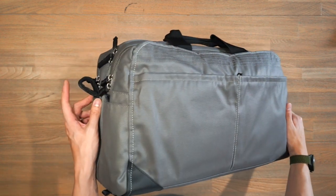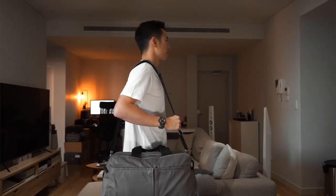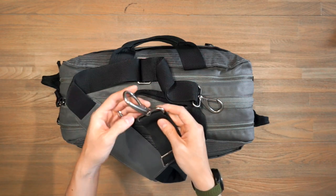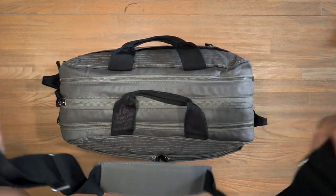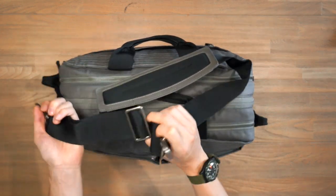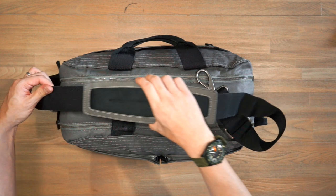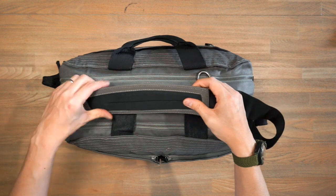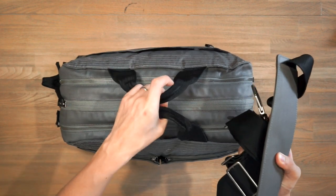On both sides of the bag we have loops to hook in the attachable shoulder strap. The main carry mode for the Pact One is with this shoulder strap, which has chunky metal hardware clips that attach to those loops. There are also metal ladder locks, and a padded shoulder pad that you can adjust along the strap for a more comfortable ergonomic fit. When not in use, you can stow the strap away inside the bag.